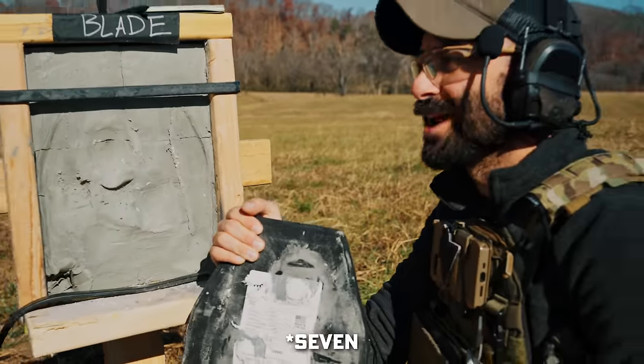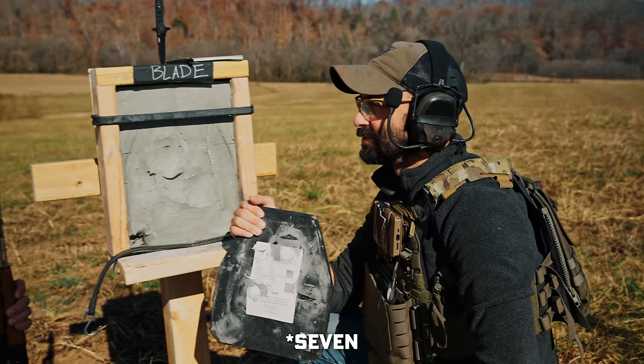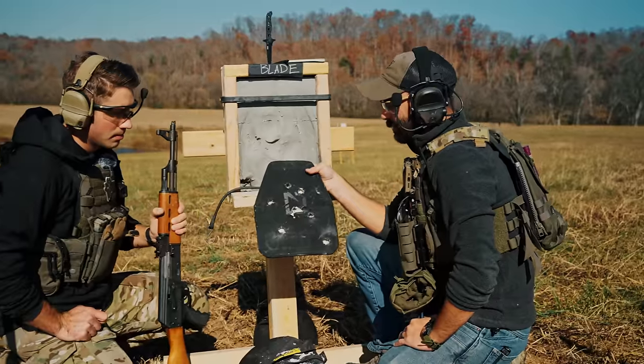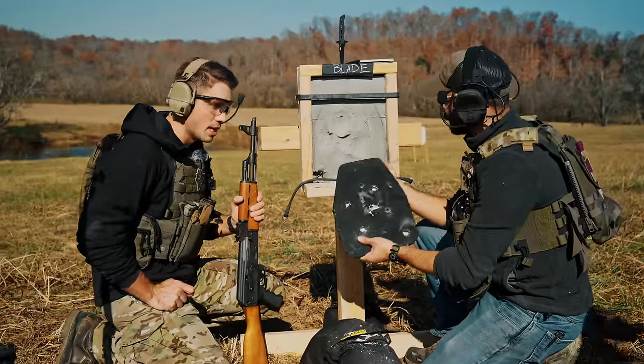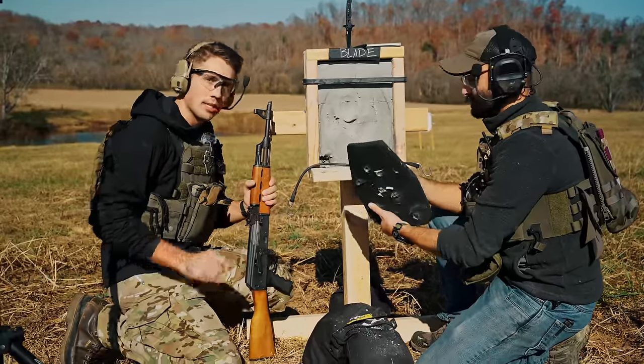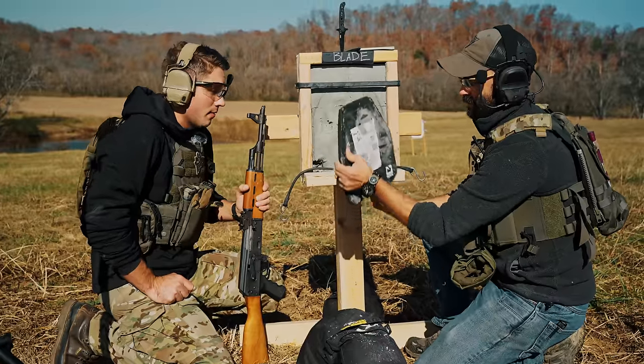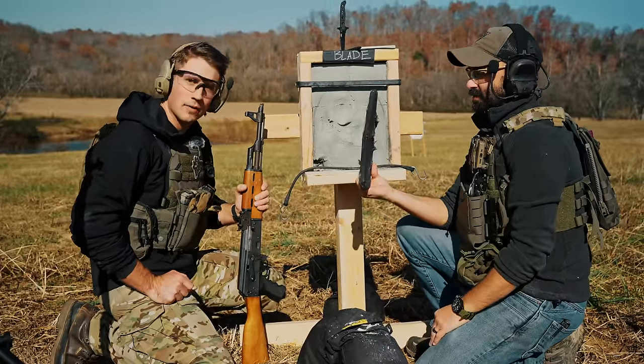That's six rounds—three 5.56 and three AK rounds, all in different places, so we didn't double up on the same hole. We did prove that the L210 is capable of surpassing even more than what you might have assumed. I wouldn't want to get hit with any of that stuff—it'd be very uncomfortable.